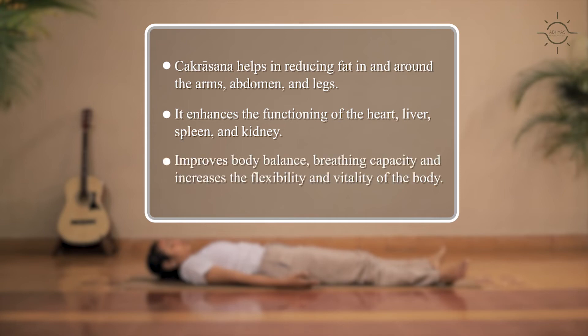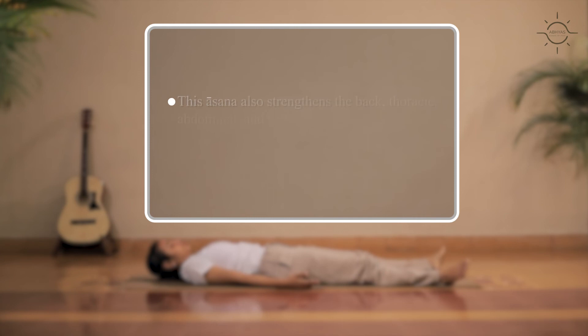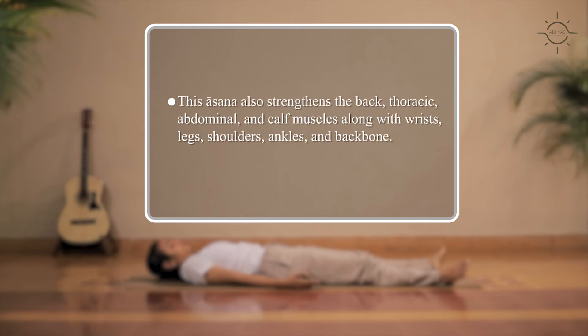It improves body balance, breathing capacity and increases the flexibility and vitality of the body. This asana also strengthens the back, thoracic, abdominal and calf muscles along with wrists, legs, shoulders, ankles and backbone.